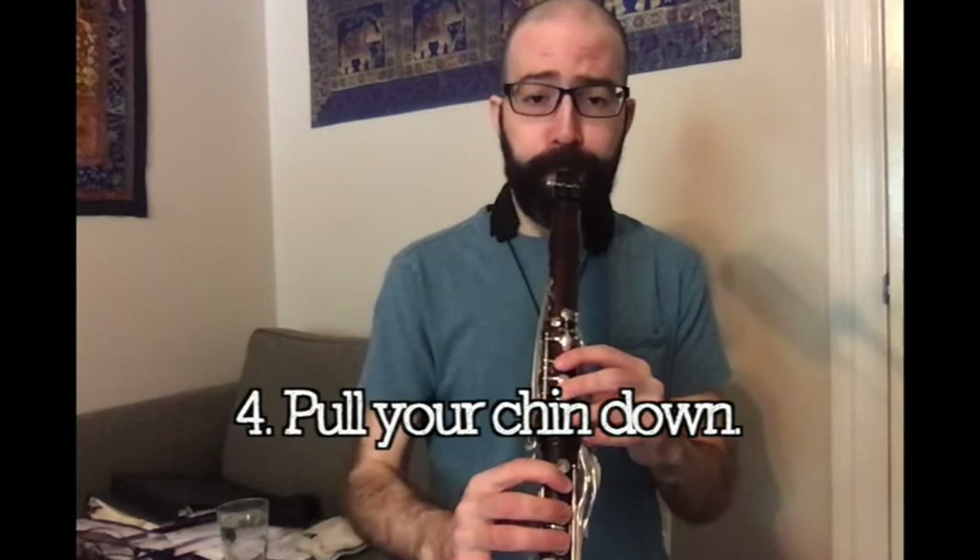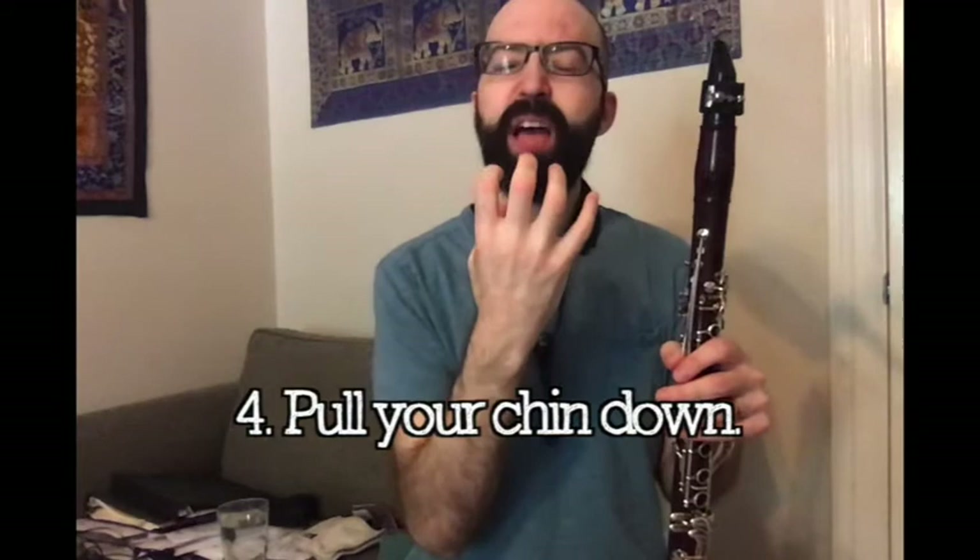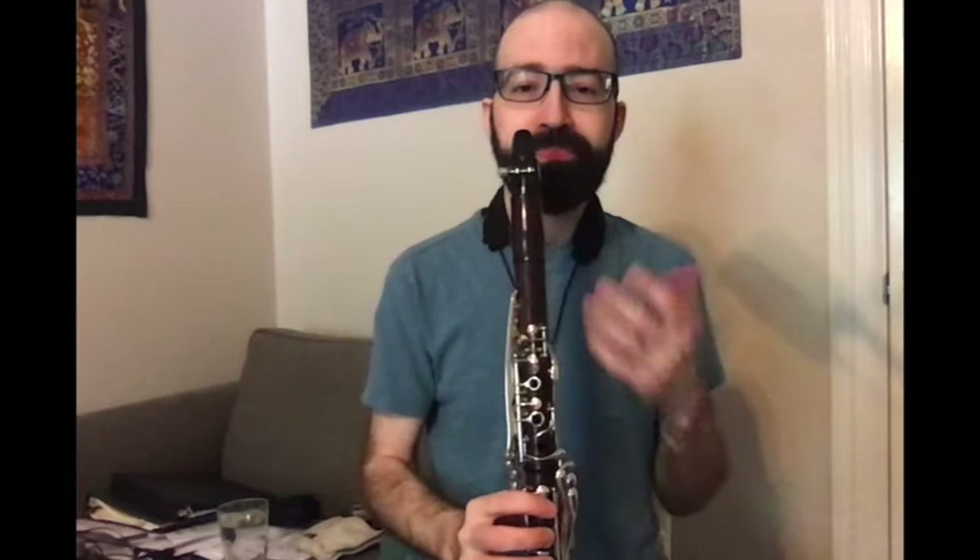The fourth thing is you might be biting too much. If you overshoot it and play too high, it might be because you're chomping down on the reed. If that happens to you, imagine there's a weight attached to your chin pulling it down — I imagine someone's pulling on my beard. If you have a beard, you can do that; if you don't, use your imagination. That'll keep you from biting into the reed. It might feel really weird and unstable at first, so make sure you're using your mustache muscles to hold the clarinet while you're pulling your chin down.